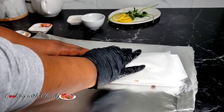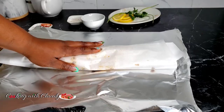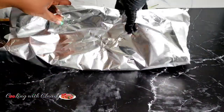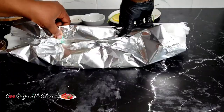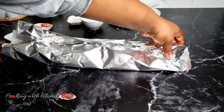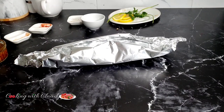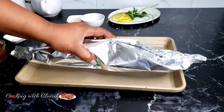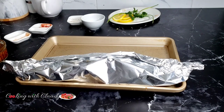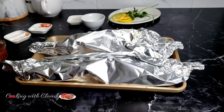Wrap the parchment paper first, then wrap the aluminum foil around it. Transfer onto a baking pan and place in a preheated oven on bake at 400°F. At this point you can let it marinate, or you can bake right away. I was craving this so much I baked mine right away and it turned out really good.